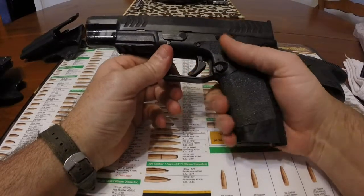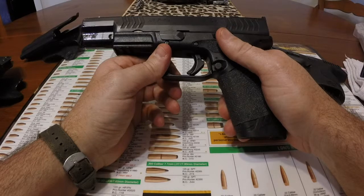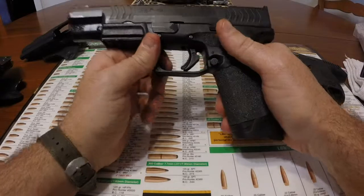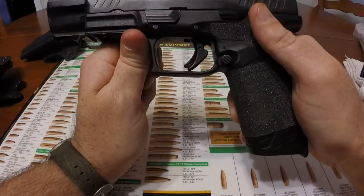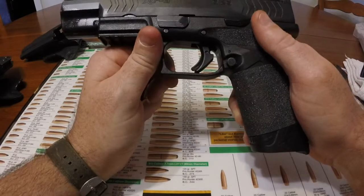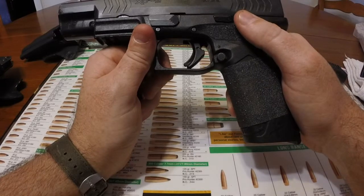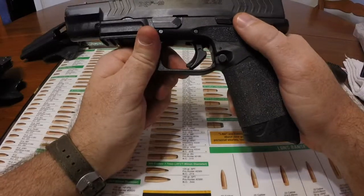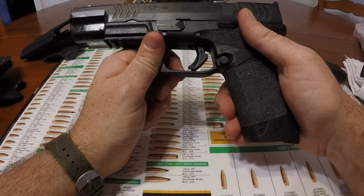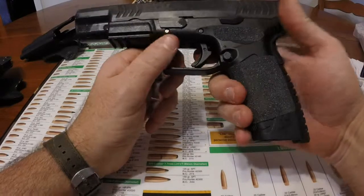It has a trigger travel stop in that the back of the trigger comes a little bit oversized. On the backside, this notch right here — this part sticking out — comes a little oversized. So you install the trigger mechanism, then file a little bit on the back of the trigger until it will actually release the sear or the striker. And I really like it.